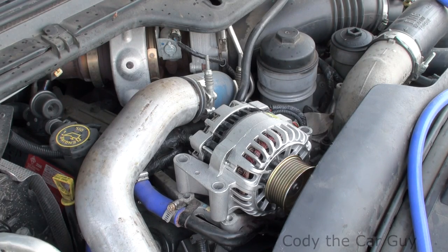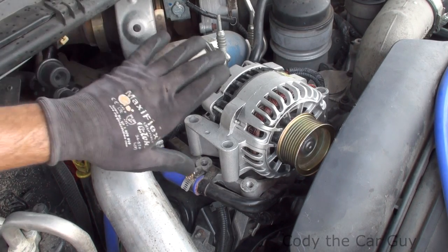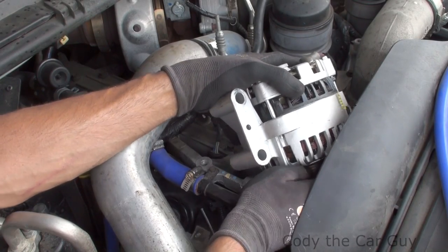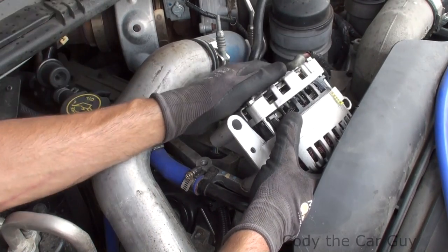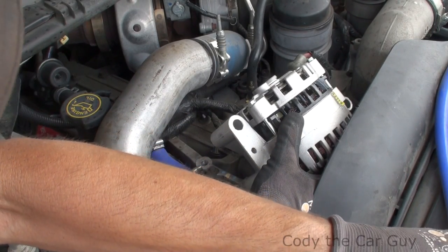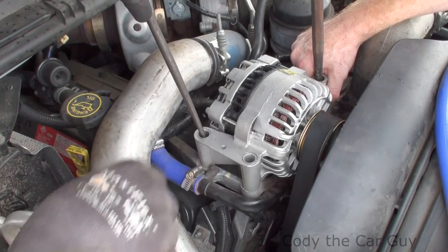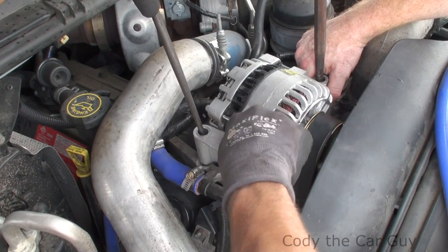We went ahead and changed out the tensioner pulley — we did the grooved one on this side right here. If you had to change out your alternator, literally sit it back up in there and get it about where it's got to go. Tilt your alternator as far forward as you can, get the grooves about where they need to be, make sure everything is lined up, then take two pry bars — one right here and one on the other side — get a bolt ready, and wiggle it right into place.